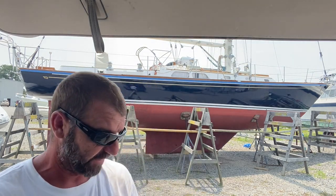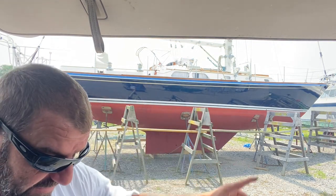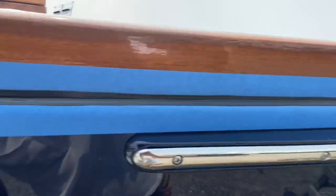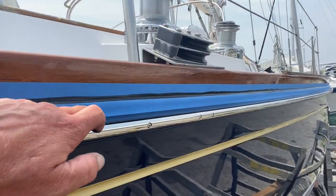So now after just caulking that, that is the only mess that I have from that entire rail. I'll take you real quick and show it — just a nice, clean, black bead.